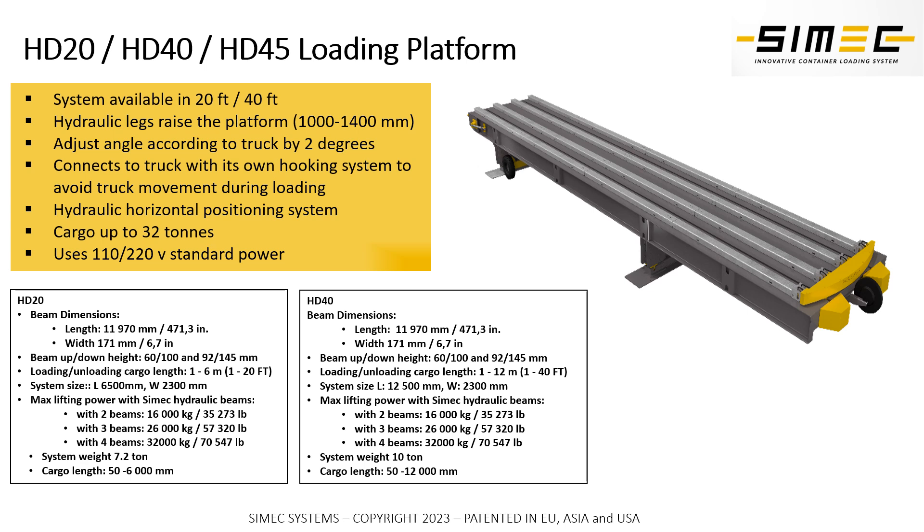The HD has a very strong, robust body that can carry 32 tons of weight and can raise it up and down to the height of the truck and container you're loading or unloading. Similarly to the FL system, we can use low or high beams, or two to four beams, depending on how much loading weight you have to handle.